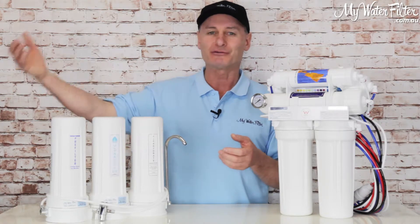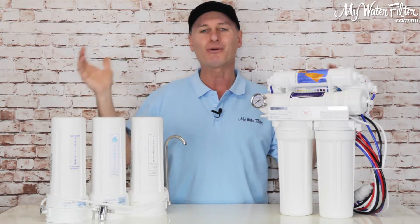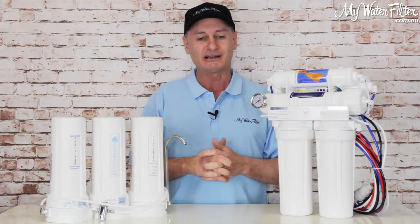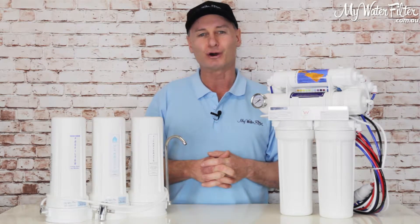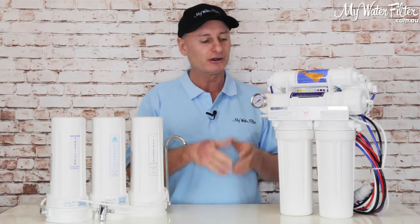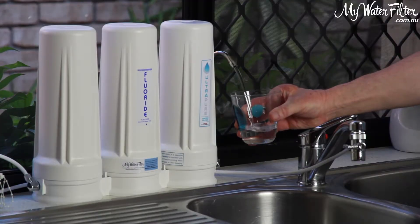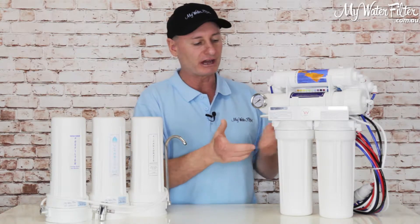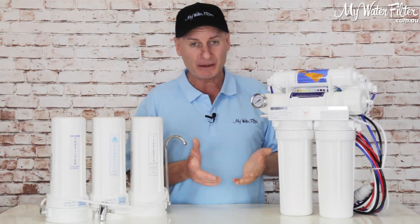The problem is the chemicals and extras added to the water, and also the associated pipelines that deliver it to your home. When you get a glass of water in a capital city, it could be coming from 20, 30, 40, 50 miles away, through old infrastructure — and you've got no idea what you could be drinking out of those pipes. So it's always good to have a point-of-use filter where the water's filtered and then comes straight out of the filter into your glass — you know you're covered. Same with one under the sink — comes out the filter, straight to the faucet.